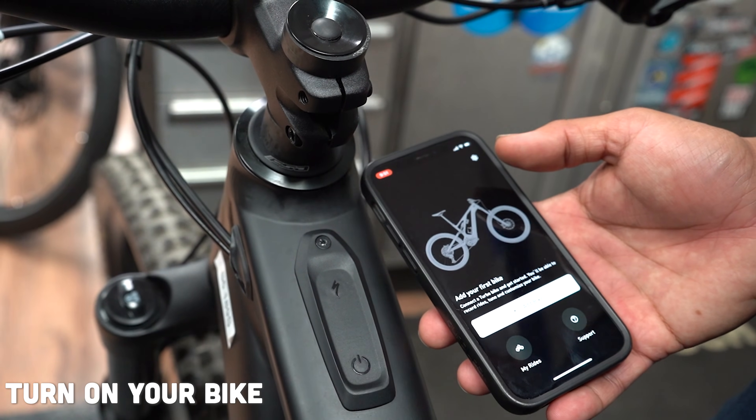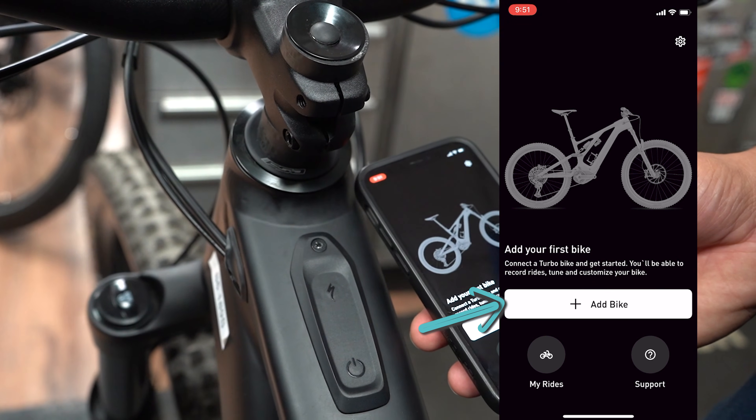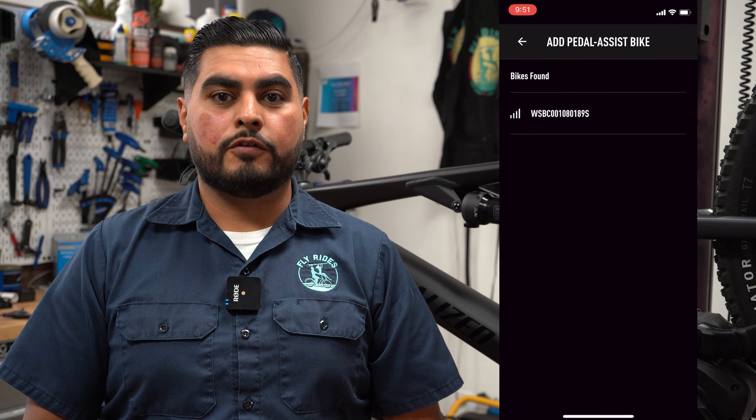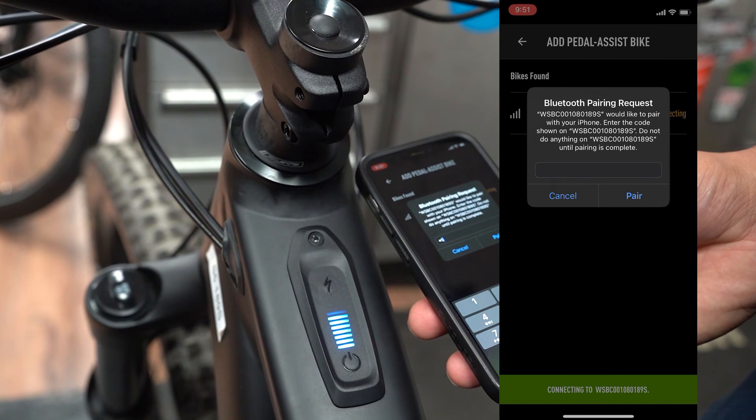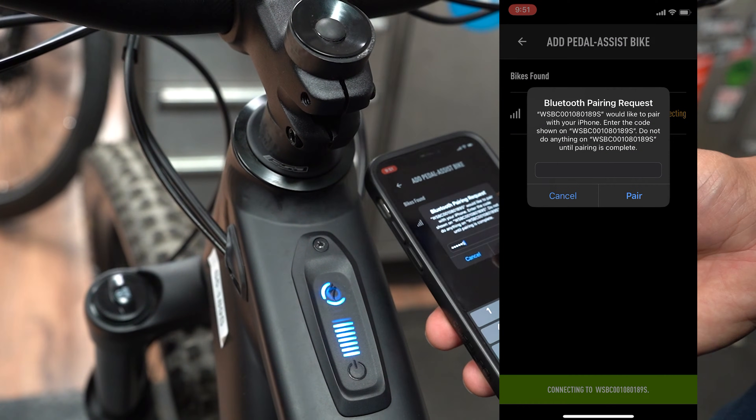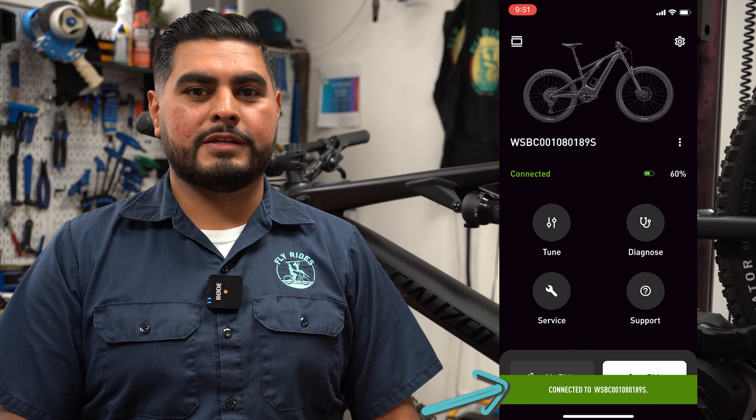Turn on your bike. Within the Mission Control app on your phone, hit the plus button and add a bike. Make sure your phone is nearby the TCU and select the serial number for your bicycle. Use that 6-digit Bluetooth code and pair your bike to your phone. If pairing is successful, you'll see that it's connected in green.